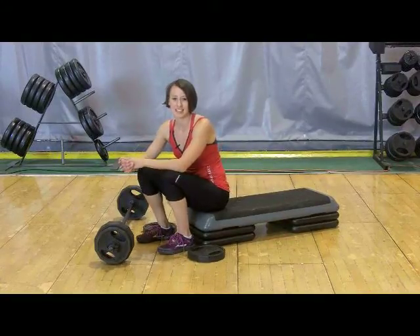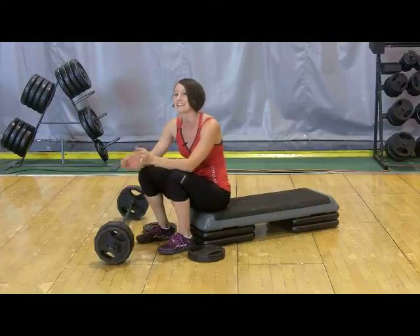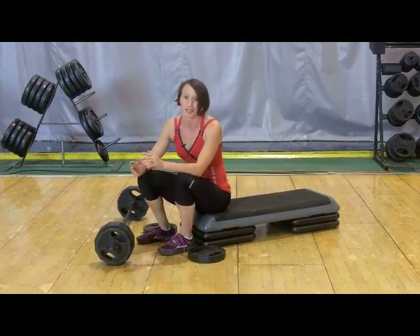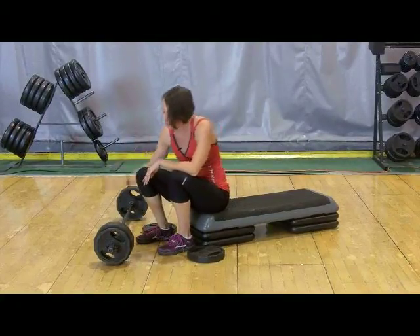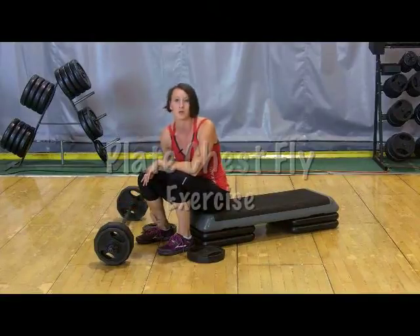Hey guys, welcome back to NIFS. My name is Tasha and for this section we're going to keep focusing on the new moves from Body Pump 86. We're going to hit the chest track this time, so track 3. This track is really cool — we're going to move away from what we've been doing for the last couple, which means a little bit away from the bar. We're going to integrate some plates for a new move called the chest fly.